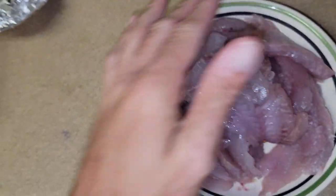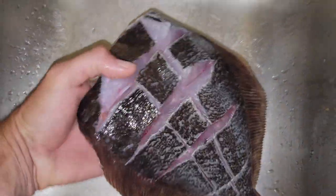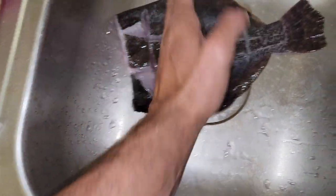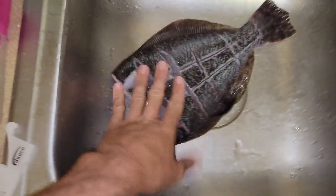We're going to throw them in the cornmeal and fry them up - well actually we'll throw this one in the oven. I caught him today off the bank while I was working - a nice little flounder, scaled and gutted, and scored him. It's gonna be delicious.